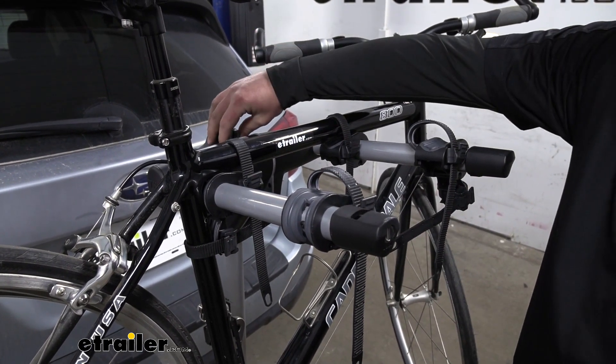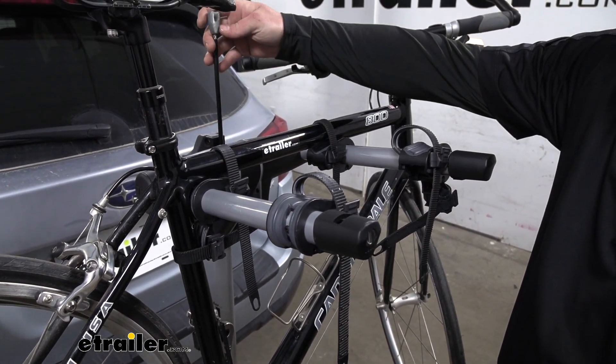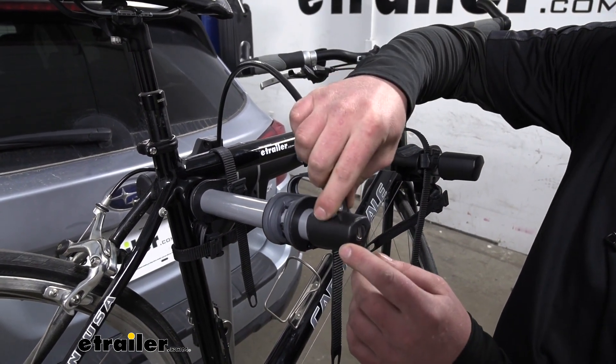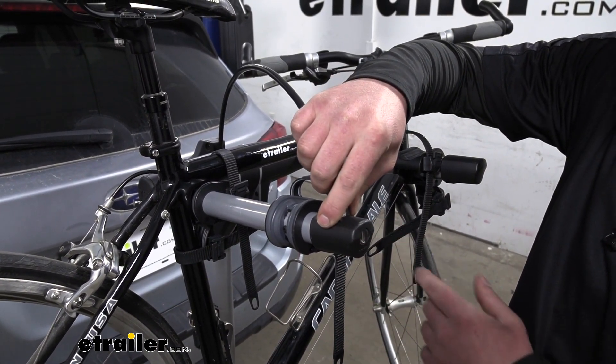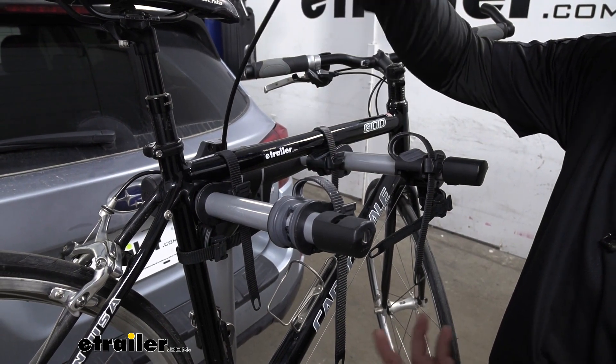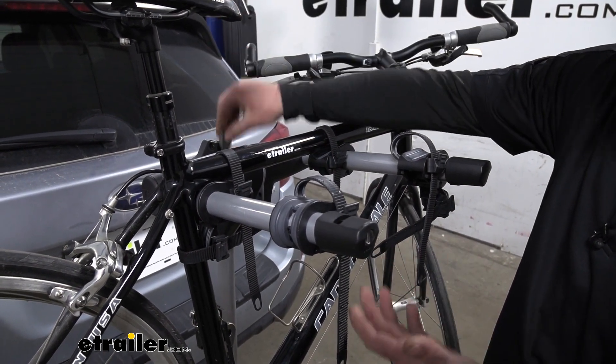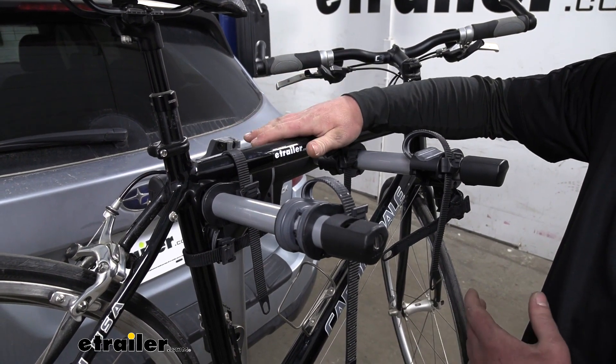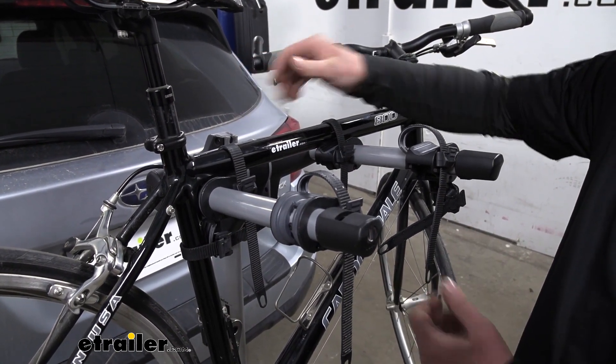What's also really nice is the rack actually has an integrated lock, which pulls right out of the rack — loop it over your bikes and secure it in here. That way, whenever you happen to pull over to maybe grab a bite to eat or a cup of coffee on the way to the trail, you're not going to have to worry about your bikes going missing whenever you get back to your car.